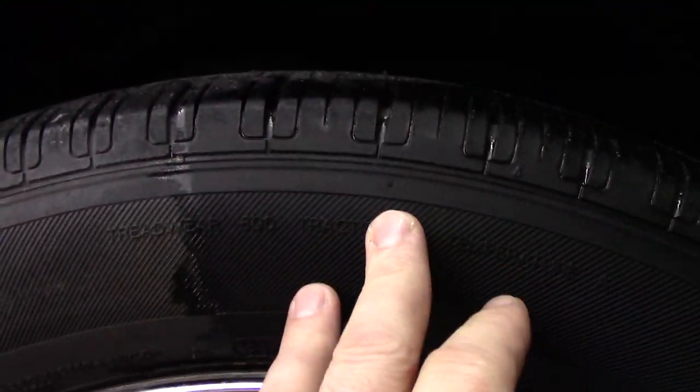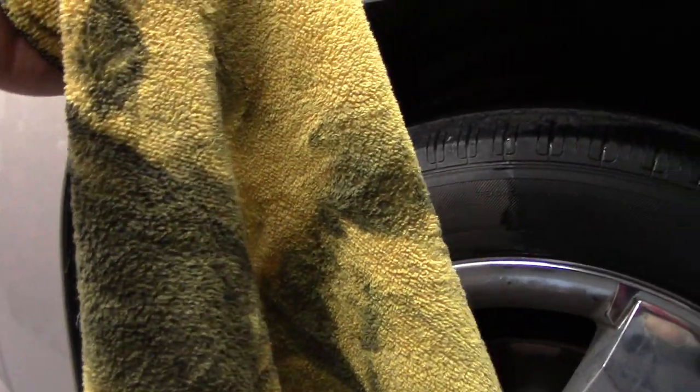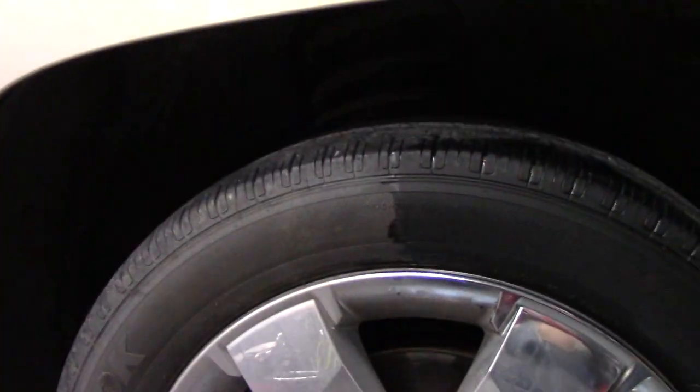I do believe the liquid versions work better, but inside your garage when you don't have a hose, you can use this product like this and I think it works really well. Let me show you this towel — it's what it looks like when you get done, so throw it away. It is not worth saving, not worth putting through your washing machine.